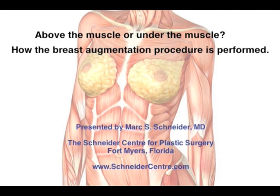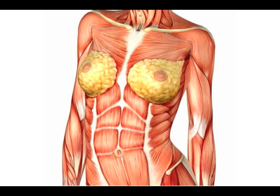Hello, this is Dr. Mark Schneider. Welcome to our video blog today, where we will discuss breast augmentation and implant position, either under the muscle or over the muscle.